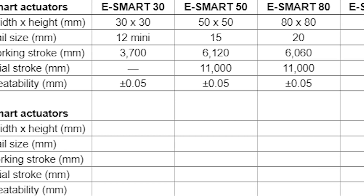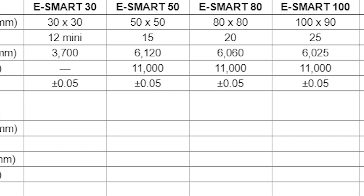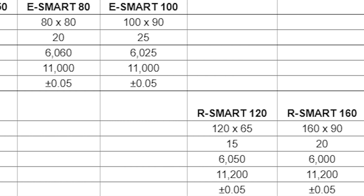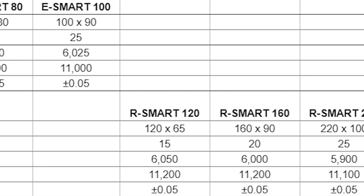eSmart actuators are available in four sizes for use in systems of all sizes. rSmart actuators are available in three larger sizes, and the twin linear guides support higher payloads, including high-moment loading.